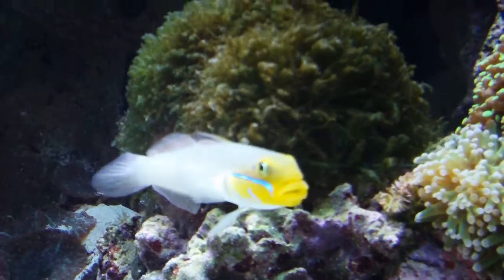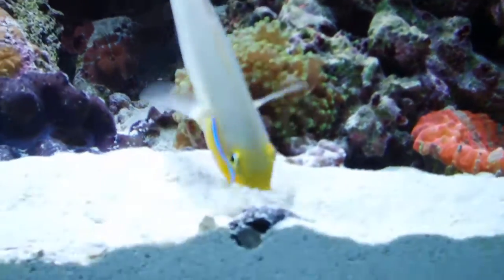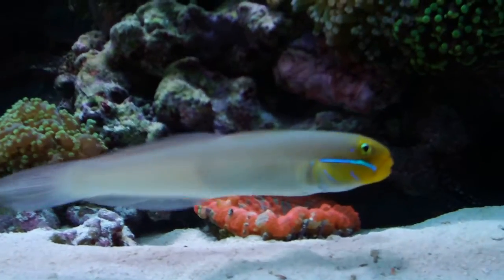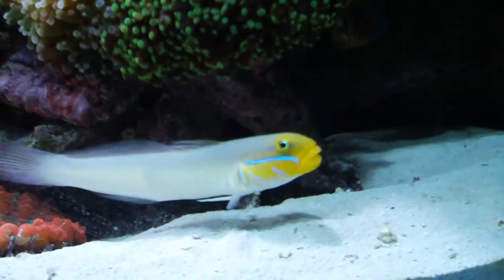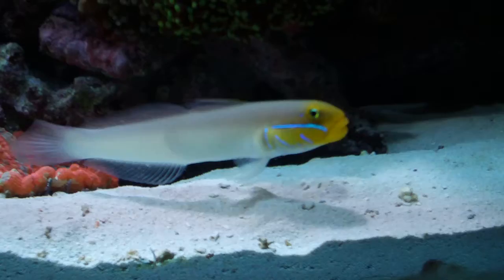In fact, we pick certain animals specifically for the function or the job that they have out on the reef. Now you notice this guy — he's pretty unique. He grabs a mouthful of sand and then he sifts it through his gill rakers and spits the sand out his gill slits. He does that constantly all day long and you notice he kind of makes a dust cloud behind him.